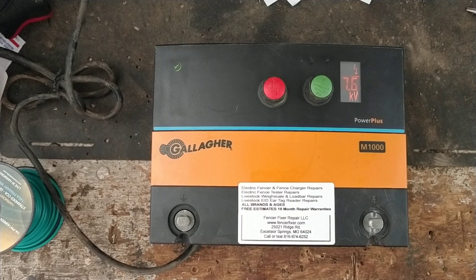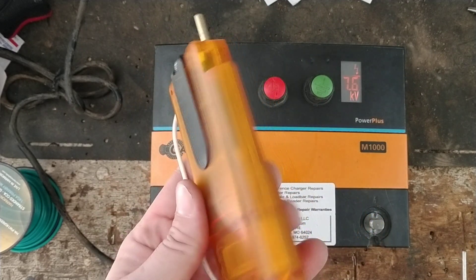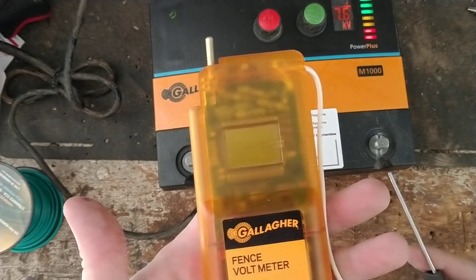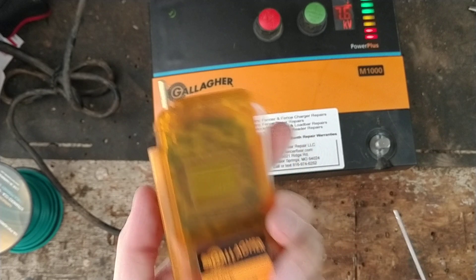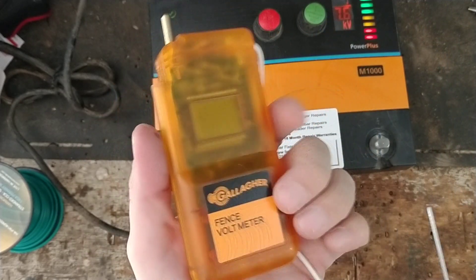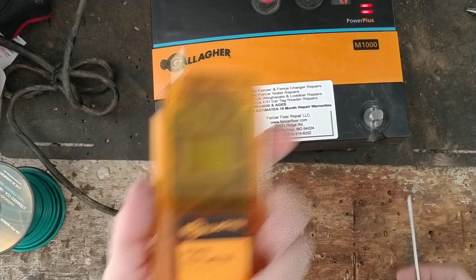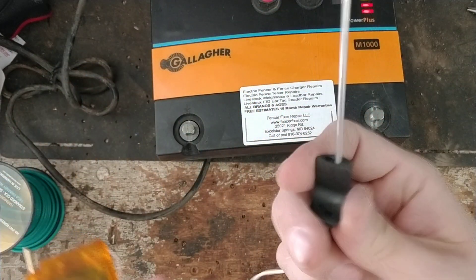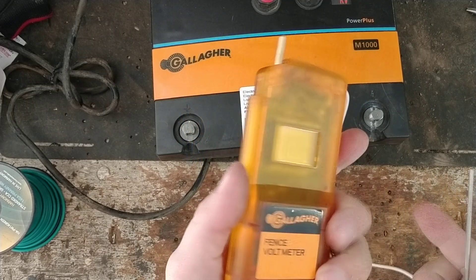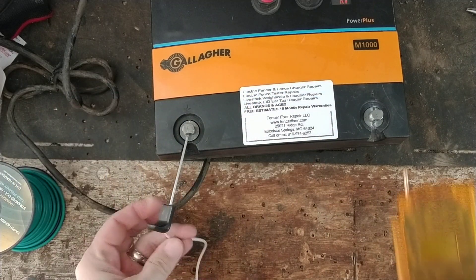For a good quality fence tester, we don't sell them — we're just a repair place — but the one we use here is a Gallagher digital fence voltmeter, kind of an orange see-through case. We use this to test any brand we get in, as long as it's solid state or low impedance. It's very accurate, works on any brand of fence charger, and it can be repaired if it ever has a problem — unlike most other brands which you just throw away. They run about $50-60. You stick the ground probe in the dirt, lay the brass tab on the fence, and it reads power directly from the fence.